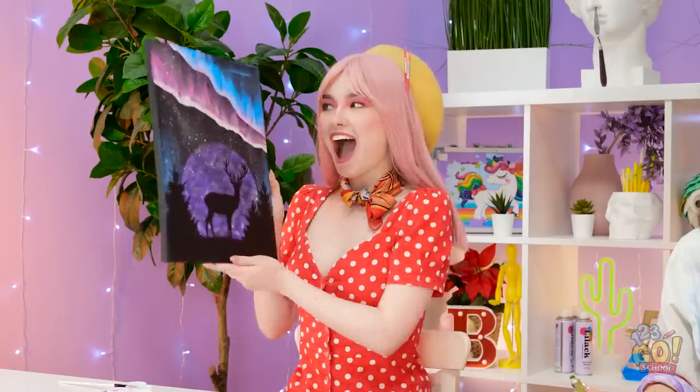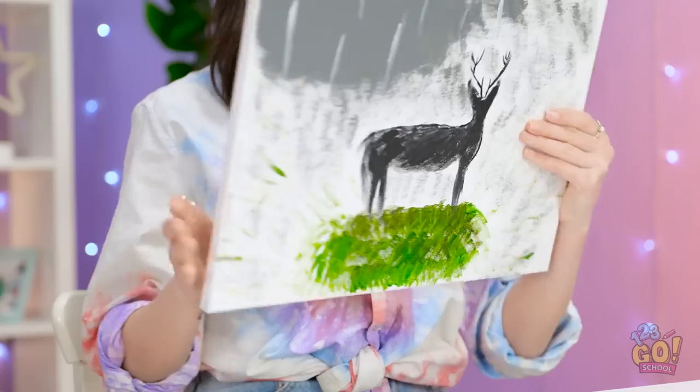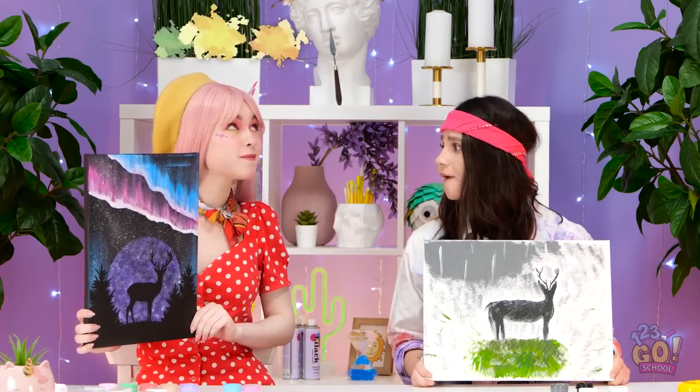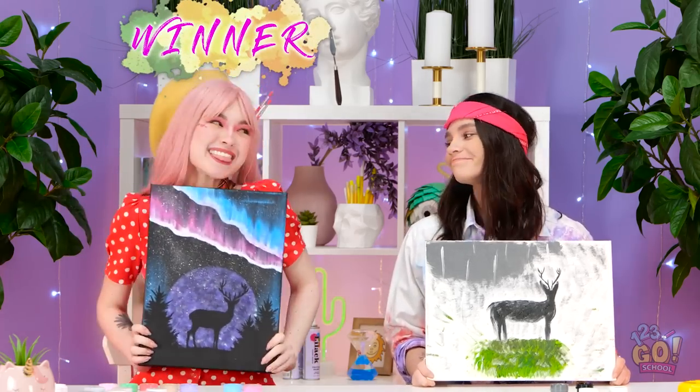Cool! Now peel off this first layer here, and you've got yourself a nighttime scene! Isn't it magical? Check mine out! How'd you do all that? The winner's clear this round. Well done, Wendy.